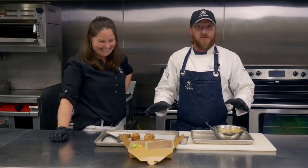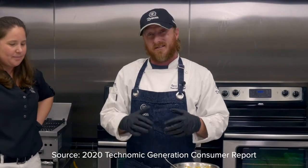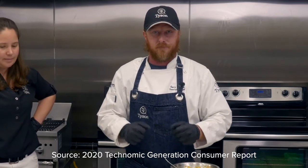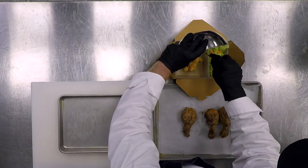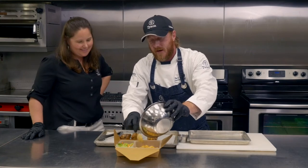Bottom line, this is comfort food, and kids today are looking for comfort food — they're less likely now to be adventuring out trying newer things. We're going to lay down our buffalo mac and cheese first, and we've got our nice side salad there already waiting.